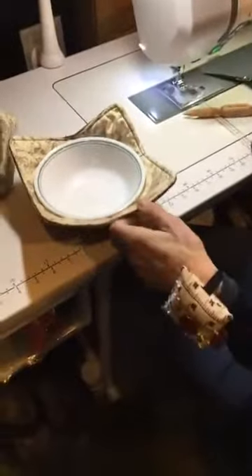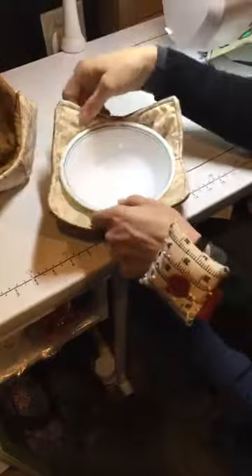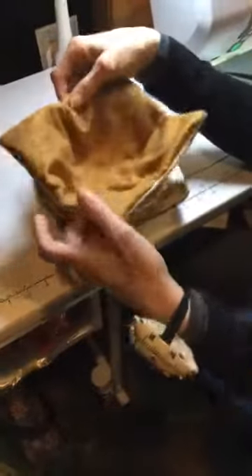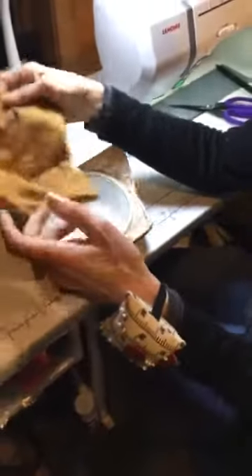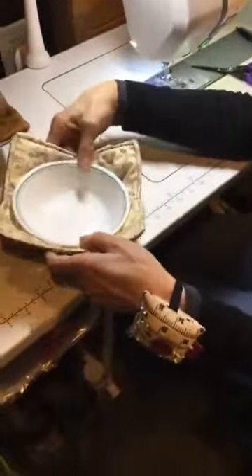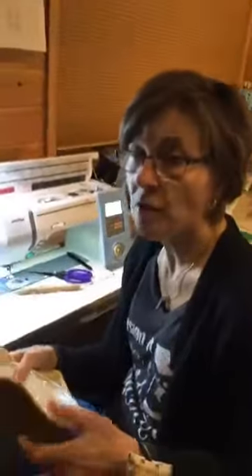That, ladies and everybody, is your bowl cozy. It was two 10-inch squares of fabric and two 10-inch squares of batting. You make darts at one inch and two inches going around. A bigger square would work for a bigger serving bowl — this size fits a cereal bowl, and you wouldn't go much smaller. Super fast and easy to make. This should be on YouTube soon. If you have any questions, give us a call at Gruber's and we'll walk you through it. Thank you for joining me tonight for our bowl cozy!